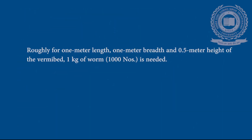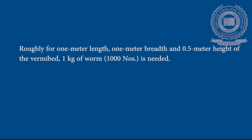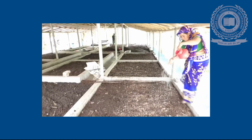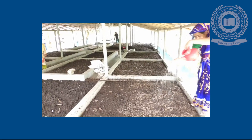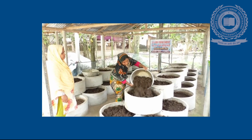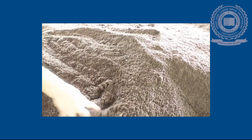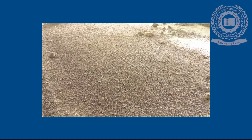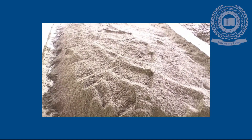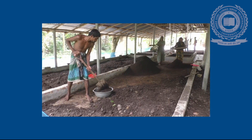For 1 meter length, 1 meter breadth, and 0.5 meter height of the vermicompost bed, 1 kg of worms is needed. Moisture should be maintained at 60% throughout the composting process; daily watering is not required but water should be sprinkled if necessary. Harvesting of the castings formed on the top layer is done periodically, about once a week. Watering should be stopped before harvest. The castings are scooped out by hand and placed as a heap in shady places.